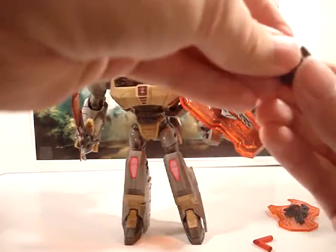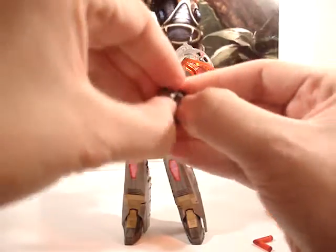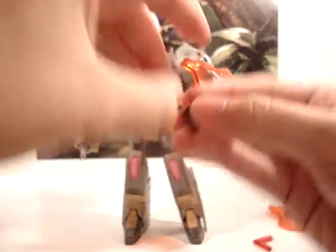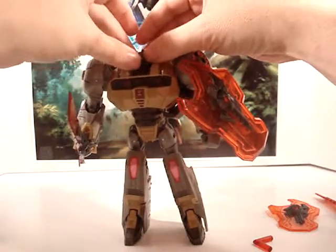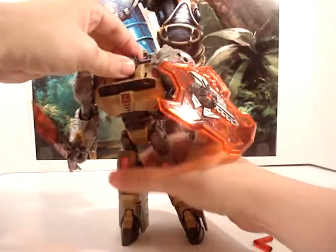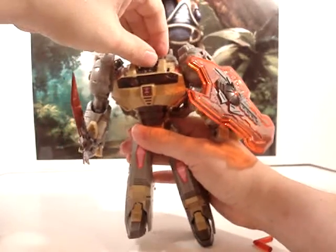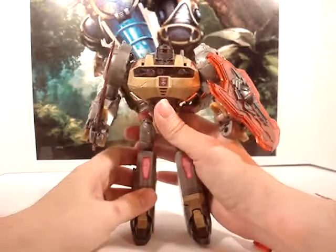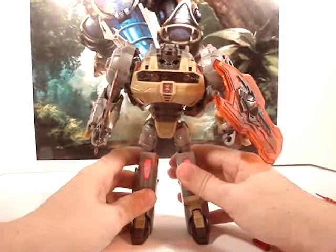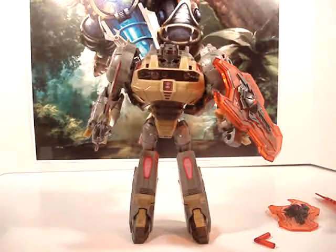We'll just pop this head back on — come on now, I don't have any fingernails. There we go. Once I get done with this video, I'll probably just re-screw those back in. I just really don't want to take the chance of dropping the screws in front of you guys and losing them.